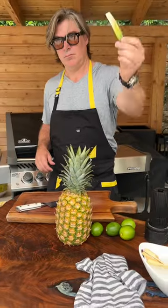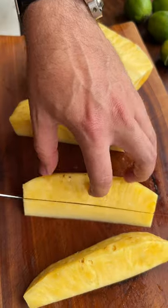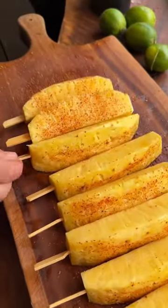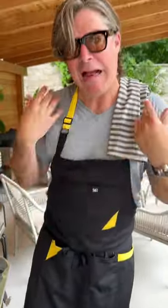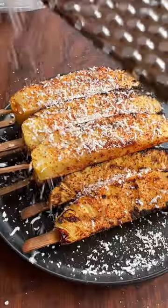A very ripe golden pineapple helps — we're gonna bust that baby down into eight segments, remove the core, and skewer them up. Then hit it hard with the tajin and chuck them on the grill. Rotate them evenly, but watch your fingers — it does get a little warm. In comes the heavy hitter: cotija cheese.